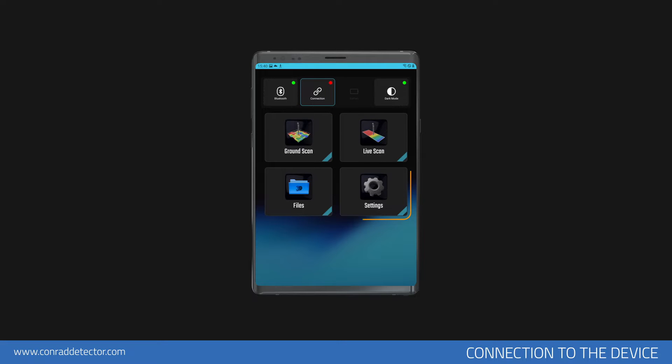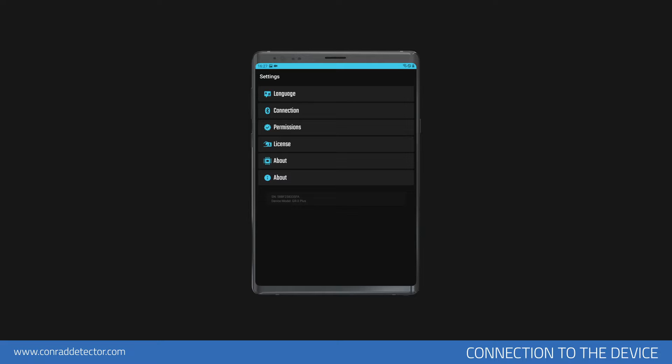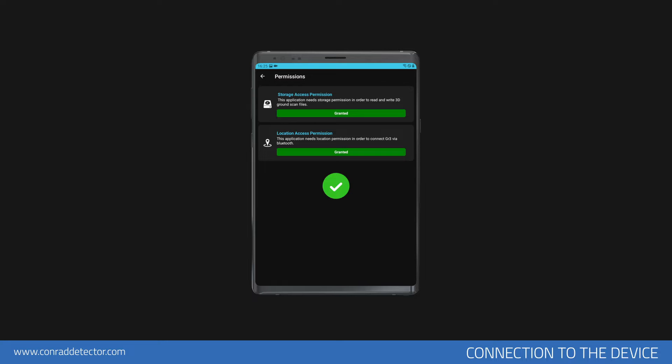For wireless connection, first tap the Settings menu in the application. In the Settings menu, you must first allow some features that the app needs to use on your mobile device. Go to the Permissions section. You will need to confirm both permissions. These permissions are necessary to save scan results and establish a wireless connection. This process only applies to the initial setup — once done, you do not need to repeat it.